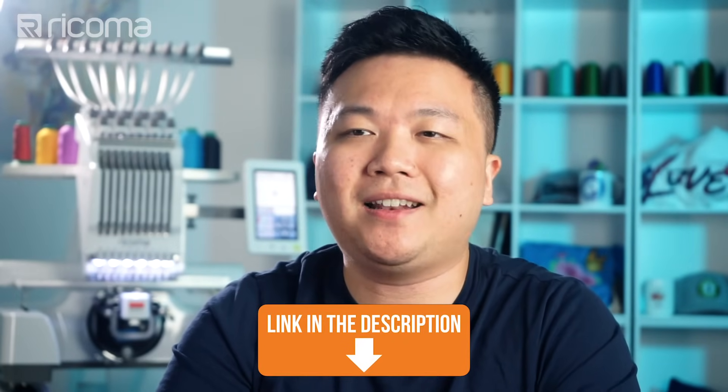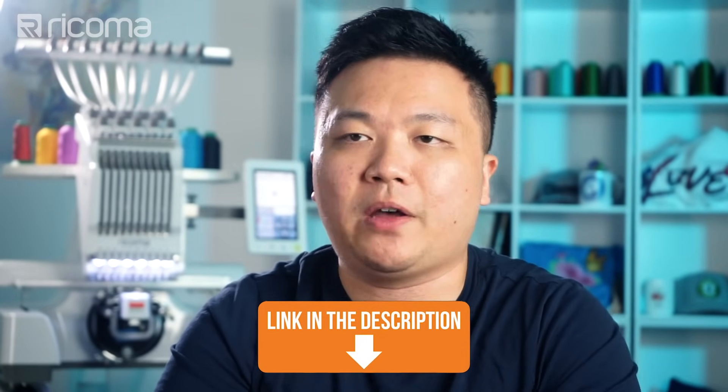The Ricoma R550 white toner transfer printer uses this very two-step heat transfer method to apply designs onto various light and dark color garments, even onto hard surfaces such as wood, aluminum, or even metal. If you're interested to learn more about white toner transfer printing and specifically about the Ricoma R550 white toner transfer printer packages, go ahead and click the link in the description below.